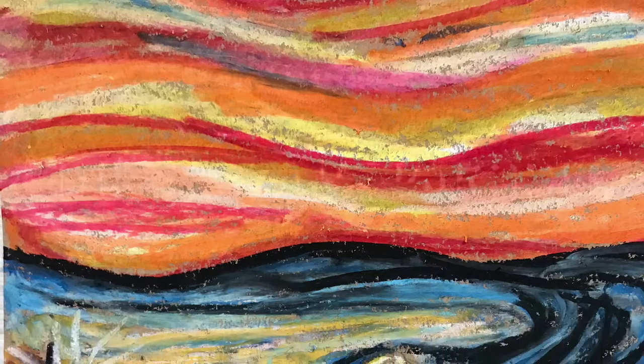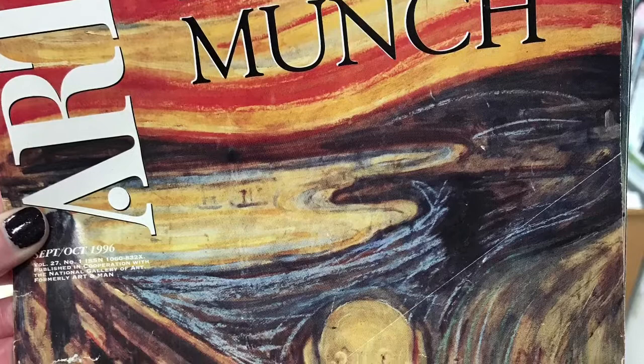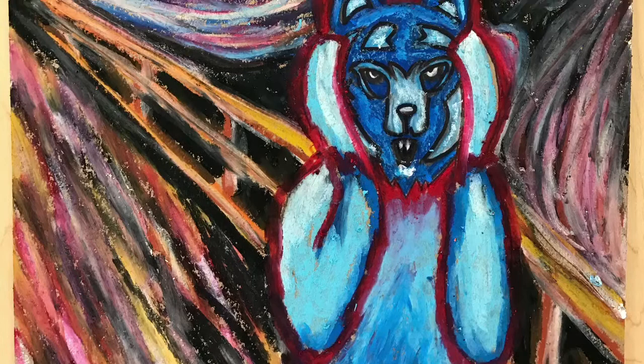Today we will be creating parodies of Edvard Munch's The Scream. This iconic work of art is a powerful visual symbol created for the anxieties of modern life. Remember, a parody is an imitation of a particular artist with deliberate exaggeration for comic effect. So to be funny, I'm going to create a parody of The Scream using the Brambleton bear.